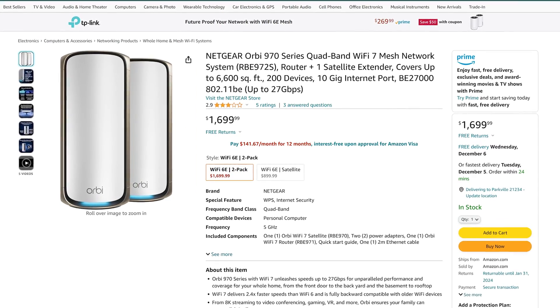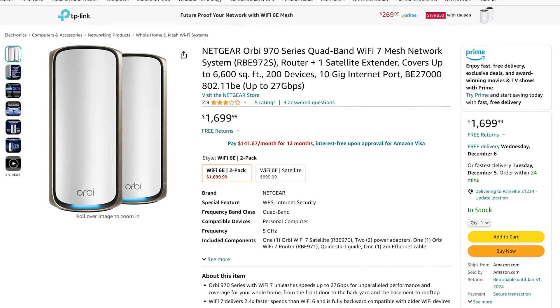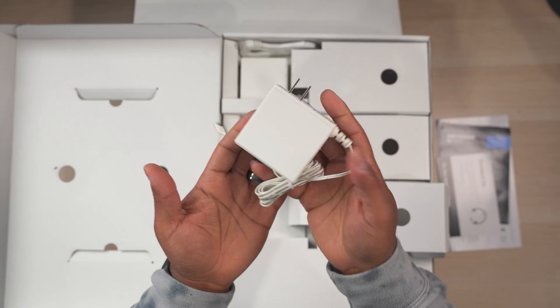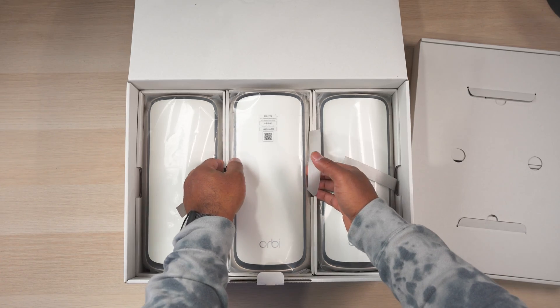To be fair, they do offer a 2-pack system for around $1,700, which I think is the smarter option, but either way it's really expensive. So what does $2,300 get you? Well, in the box you get some documentation, AC adapters for all 3 units, a CAT6 ethernet cable, and of course the 3 wireless units.